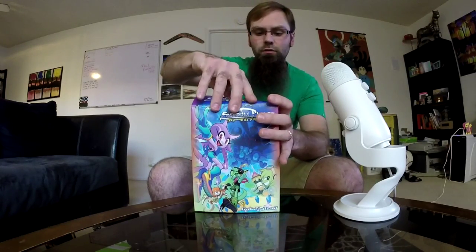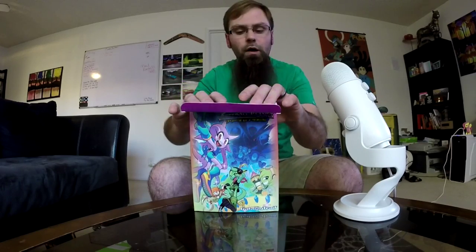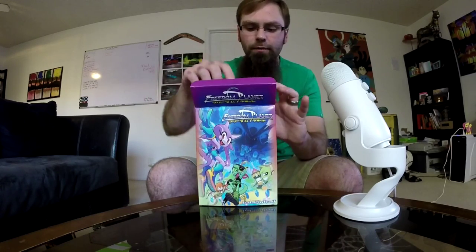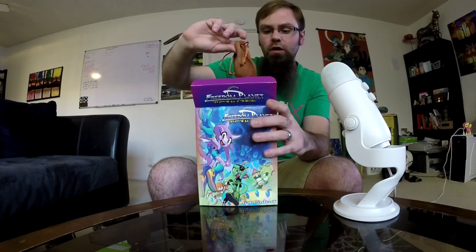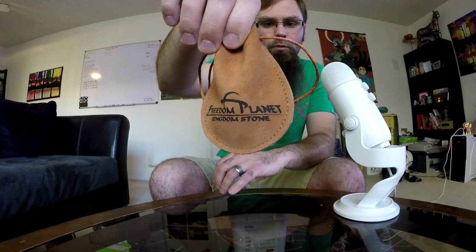Let's tear into the box — well, I'm not going to tear into it, it's a really pretty box. I bought the Indie Box package for one month to display it. So our first goodie is a version of the Freedom Planet Kingdom Stone. People who play the game know it's important; people who don't — it's important to the story.